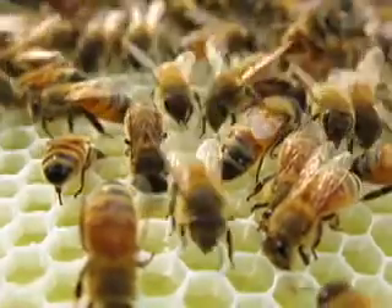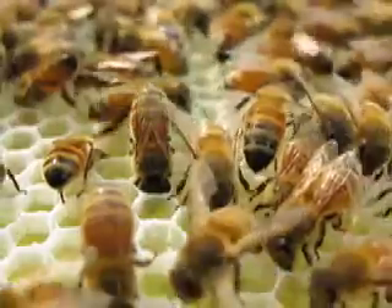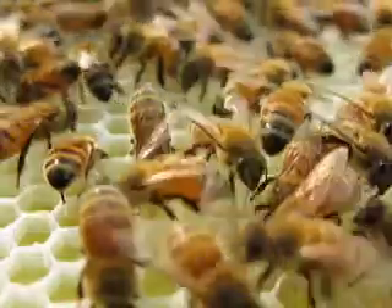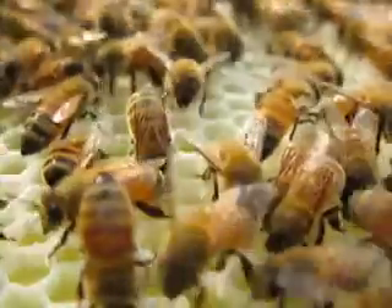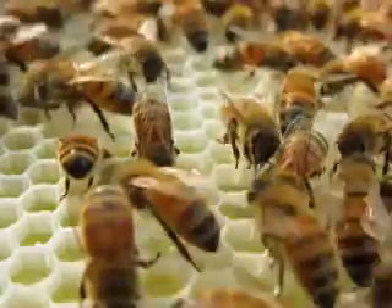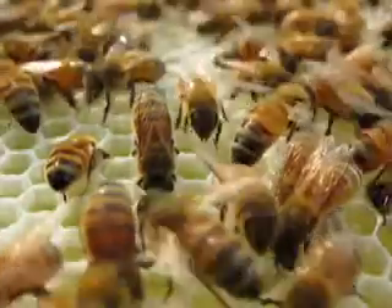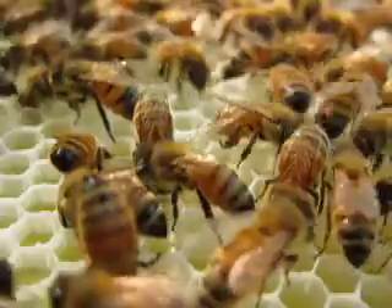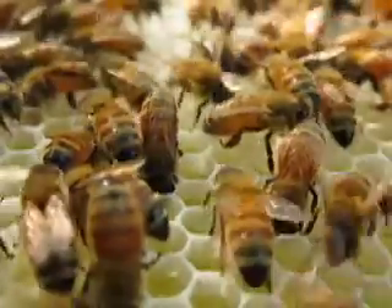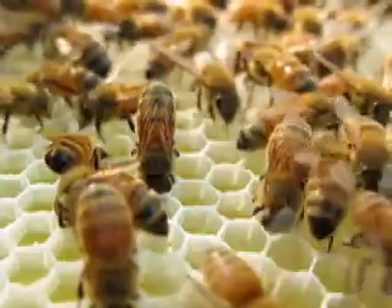They're filling up the cells with nectar that they've collected. They use an enzyme in their body to mix it with the nectar to create the honey. They evaporate water out of it to a certain point using their wings. And after the honey is evaporated, then it becomes honey. And they cap it with the wax that they make from glands in their abdomens — the same wax that they use to build the comb.